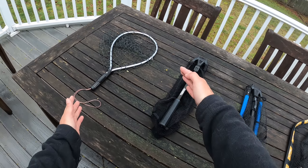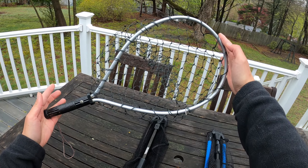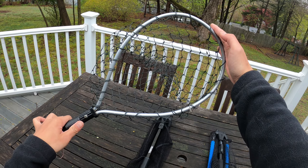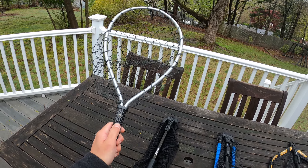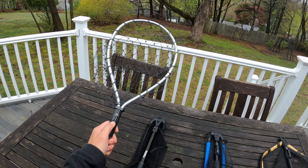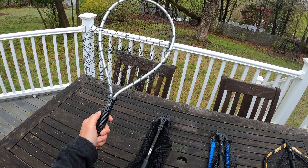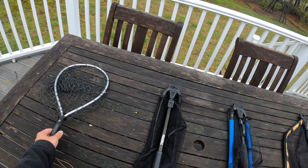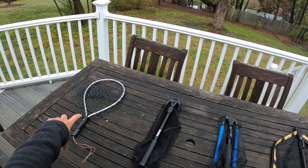Let's get started with the smallest one, the shortest one. This one is designed for trout fishing when you are wading in the river or in the stream. Because you are standing in the water, your body level is so close to the water, you don't need a long handle to land the fish. However, this is not great when you're fishing from the bank or on a boat.